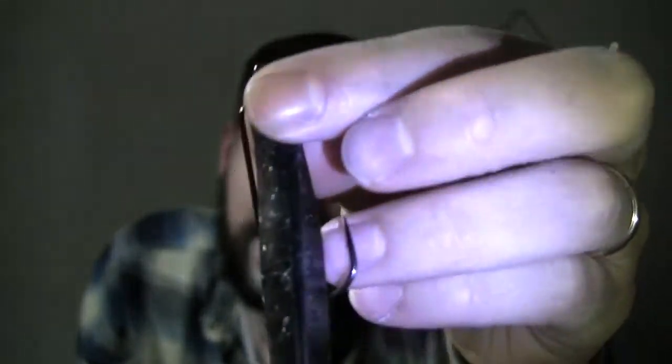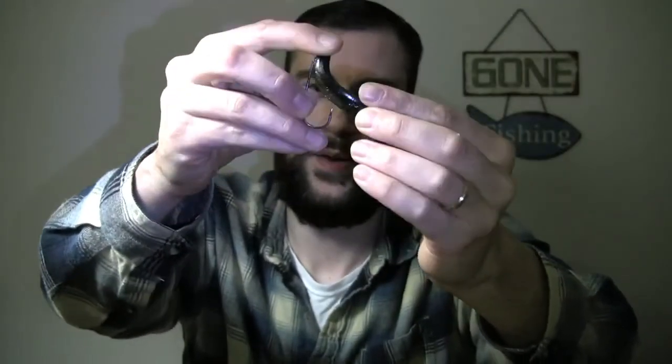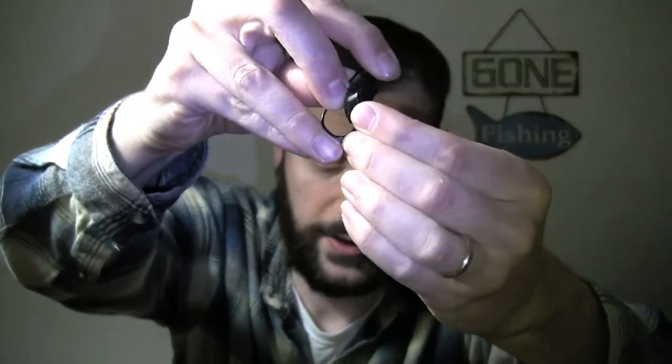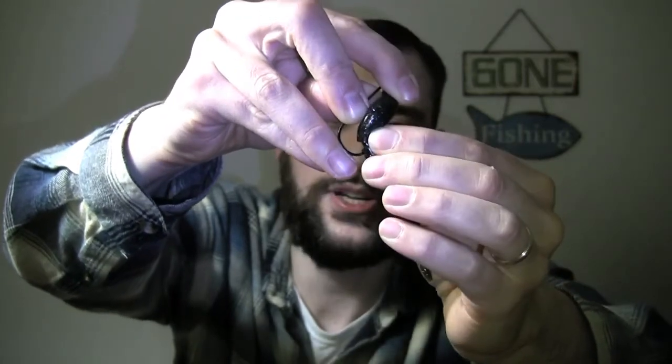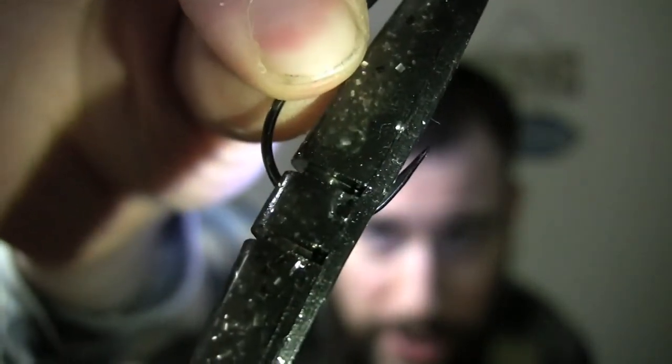Once you rotate it, you can see where the hook is going to come out of the lure. Insert it through there — bend the plastic just a little bit, get that hook point as centered as possible, and insert it. What you're looking for is the point to be as flush to the plastic as possible — I expose it just a tiny bit. That's what I call a 'texpose.' The Sluggo material is pretty tough, so this is pretty weedless — you can get into some sparse weeds and bring it through without much issue.